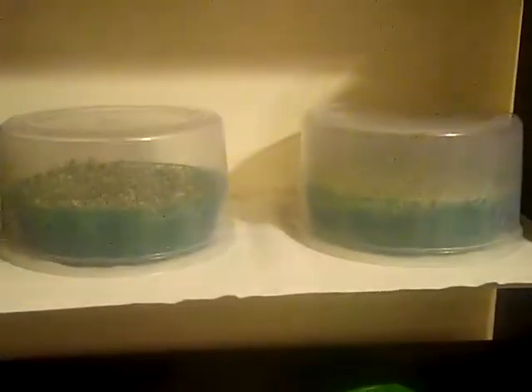I just wanted to show you what I did with an old manual salad spinner bottom. I don't use them anymore, so what I did was use them to make mini greenhouses.